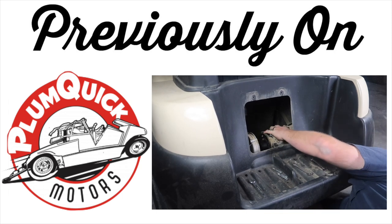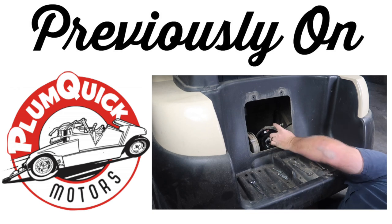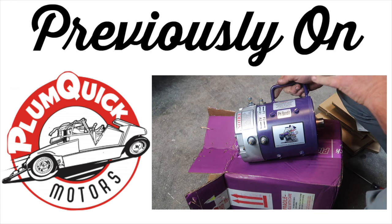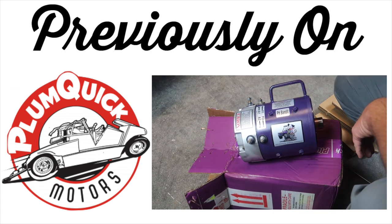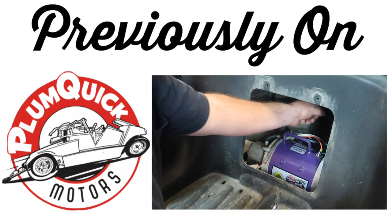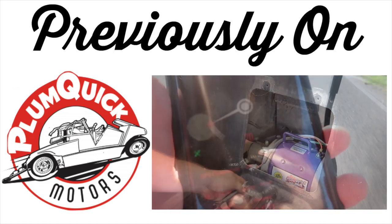Previously on the Fintertainment channel, we removed the stock motor from our Club Car President and sent it off to Plum Quick. The guys over there did the Bandit upgrade, and we are now able to hit speeds of 23 miles per hour. The stock speed was 12 miles per hour. This was a very easy install. Links are in the description below.